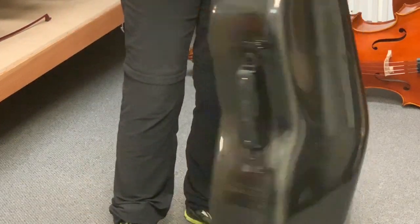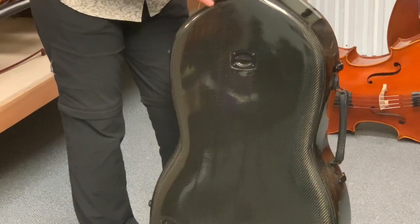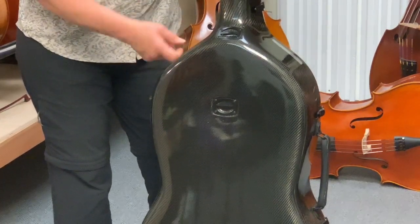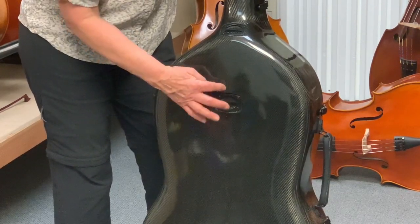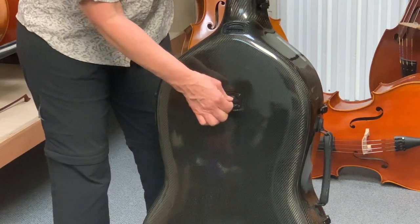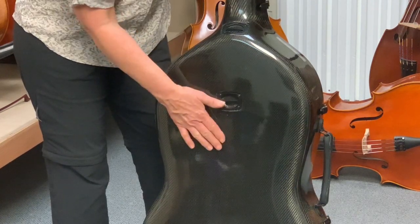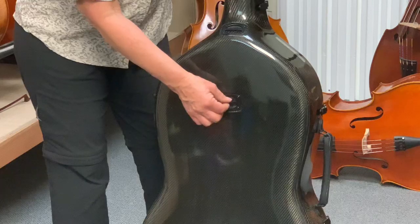Now let's look at the backpack attachment points. I'm going through everything in case the Musilia case is new to you. These are really wonderful — they are not D-rings that are riveted to the outside and hanging. These are embedded into the structurally reinforced areas of the case and attached with four rivets. This is not for a carabiner or a hook — it's intended for nylon webbing to weave through, through what they call a webbing clip. That keeps all metal away from the cello case. It's soft, it's strong, it's pretty much fail proof.